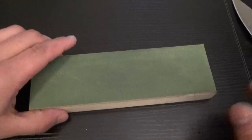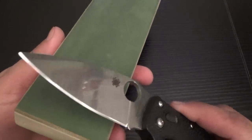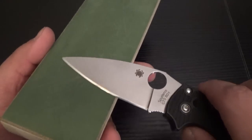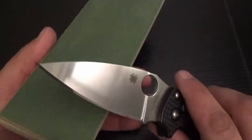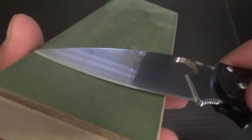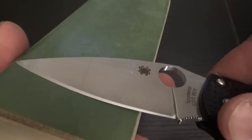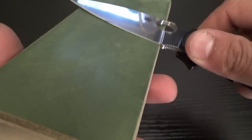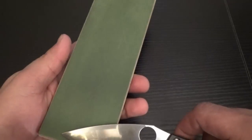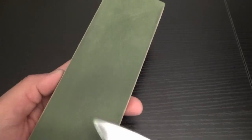Okay, let's get into the technique. For stropping, you do not want to put a ton of pressure in — don't bury the knife into the strop. You're not sharpening on a stone; you're just very finely polishing the edge. Just the weight of the knife should be sufficient. I like to start tip to heel — take the stroke from the tip and work it up to the heel like that. You want to use the entire length of the strop. Just like that, all the way up. And then come back in the reverse direction.